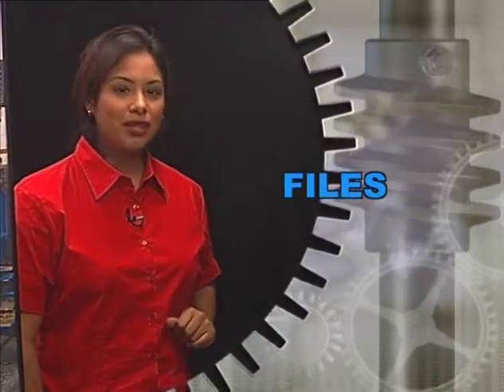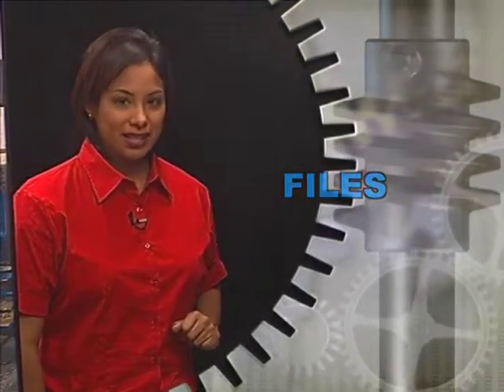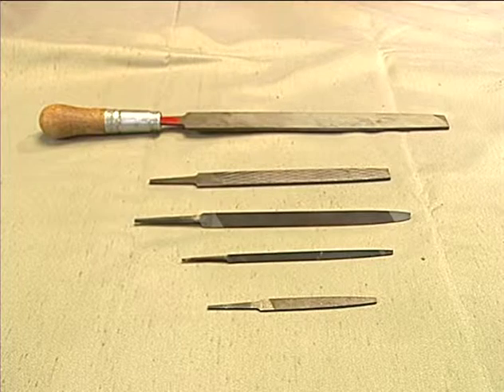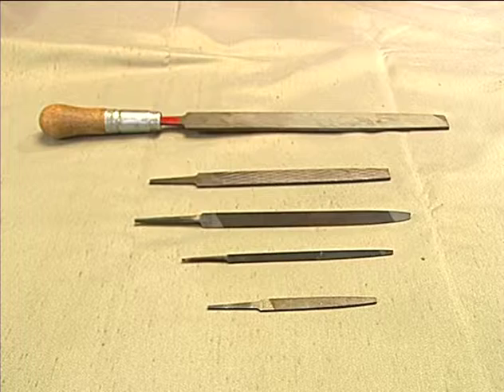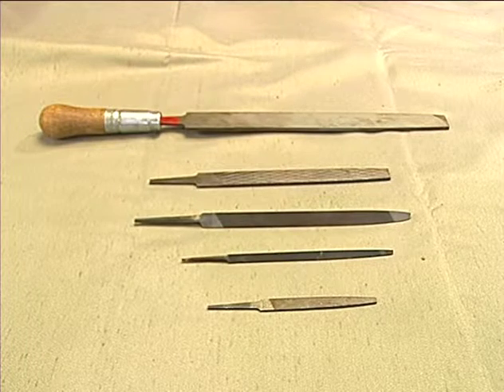Files are another commonly used tool. They are used to grind or shape work pieces. Files come in various sizes, shapes, and degrees of coarseness. The coarseness of the file and the shape of the filing teeth determine which file is more suitable for individual jobs.